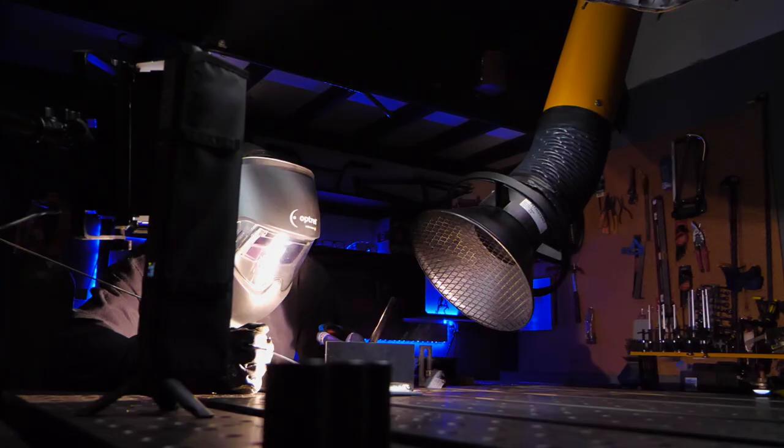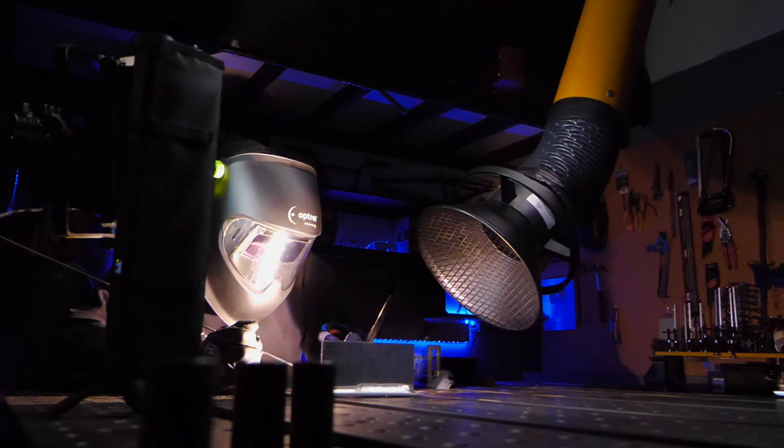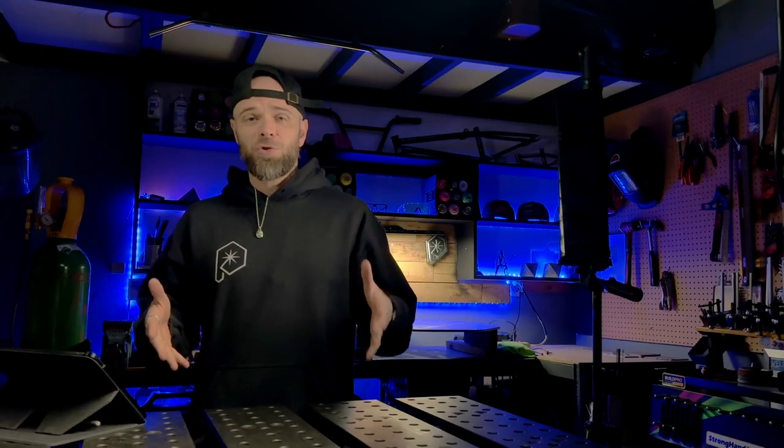I've been using this one on my YouTube channel for about six months or so now, and I know a lot of people have heard me talk about this before. But when I first started to get trained and learn how to TIG weld stainless steel, unfortunately I was not trained on any of the dangerous or safety aspects whatsoever. I was like 19 at the time — it was the late 90s.